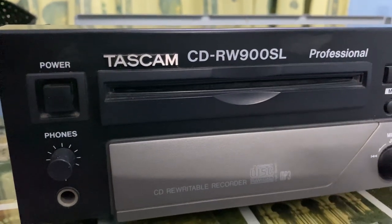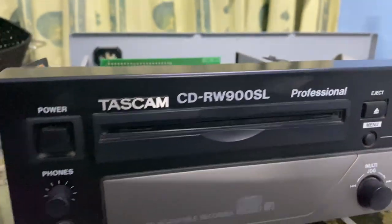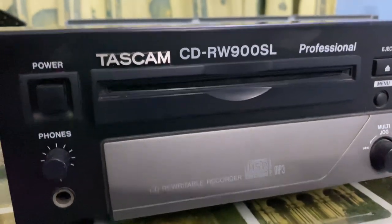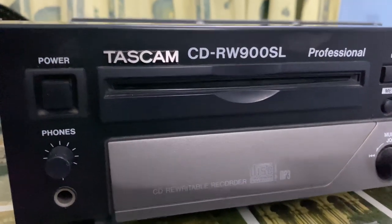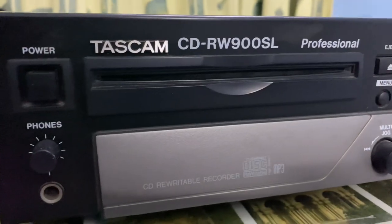Hello guys, hope you're doing well. I'm back from Dhaka, Bangladesh — I'm visiting here for about 40 days. Hopefully I'll be back in Toronto on the 2nd of July. Anyway, today's video is about the Tascam CD-RW900SL professional CD player.